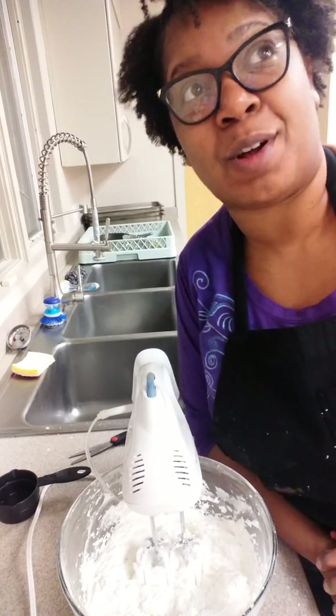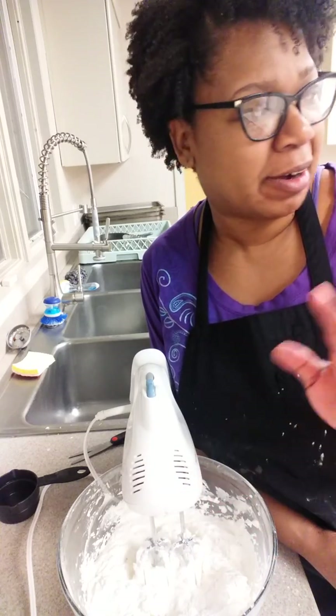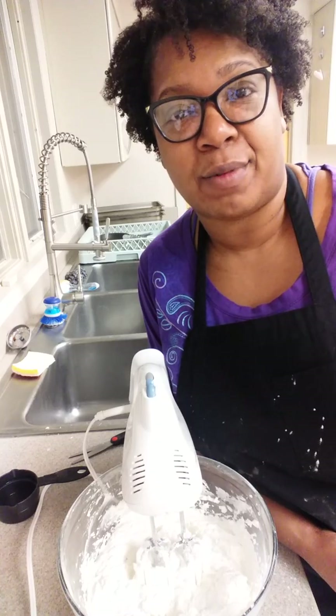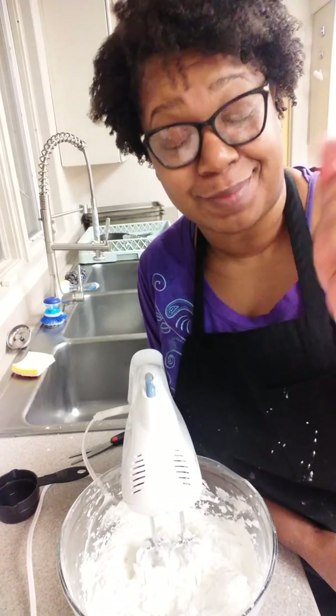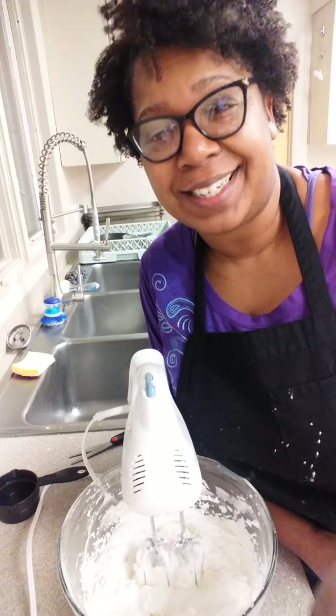I hope that you enjoy it. Maybe three videos, because this is the mixing and how you make the buttercream. Then I'm going to show you how I put the color in, and after that I will show me frosting the actual cupcakes. All right, I'll see you guys in a little bit.